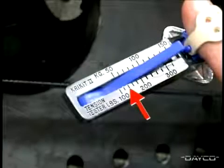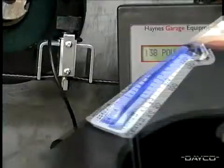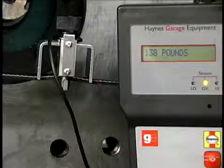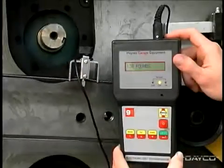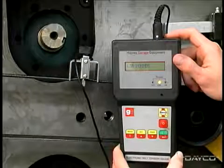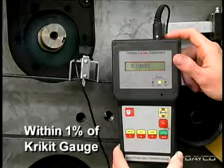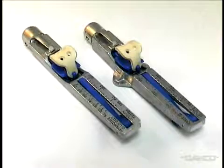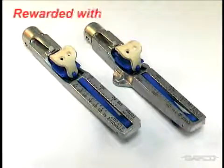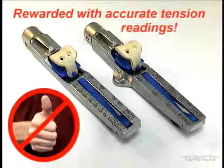This reading is 140 pounds of tension. Here is a thousand-dollar electronic tension gauge measuring tension on that same belt — this gauge registers 138 pounds, which is within 1% of the cricket gauge reading. The extra few seconds it takes to use the cricket gauge carefully and correctly will be rewarded with accurate tension readings, especially when compared to the much overused calibrated thumb method.